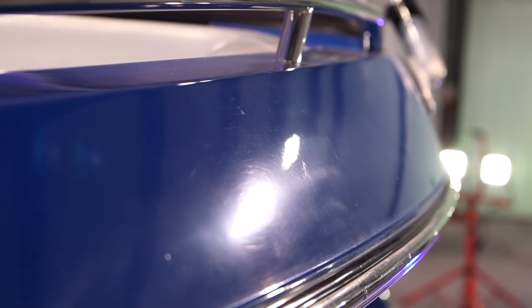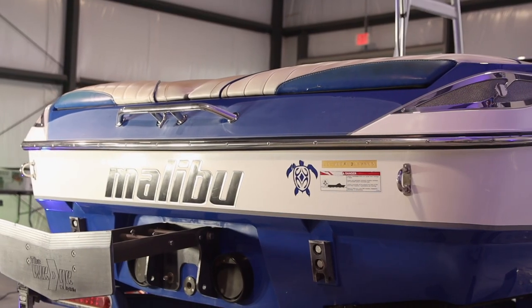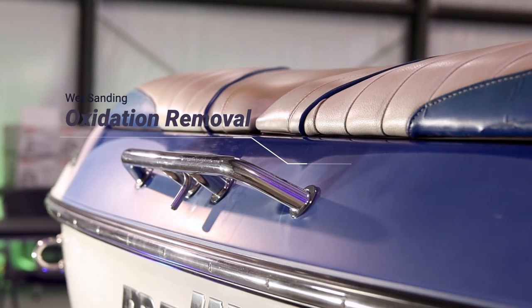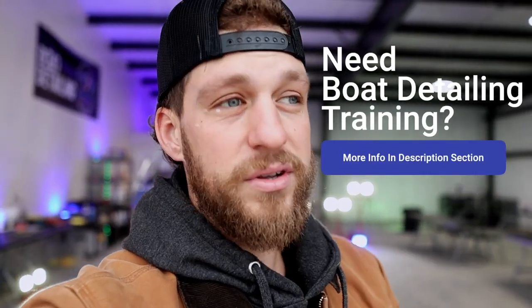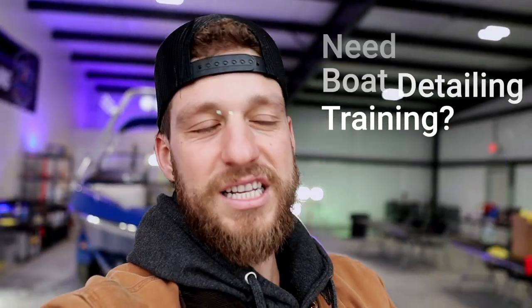What's up guys, in today's video we have a 2005 Malibu Monsoon behind us. We're going to do a full restoration on the exterior. If you get any value out of today's video, please hit that like button, hit that subscribe button, and hit that little bell notification. All of the products we use in today's video will be in the description section down below. If you want to learn more about boat detailing, go in the description section — you can join us here in our shop in Redding, California for hands-on training or we have online experiences available.